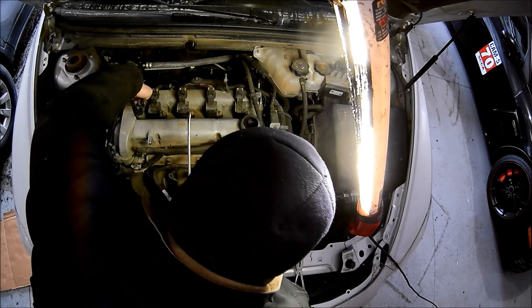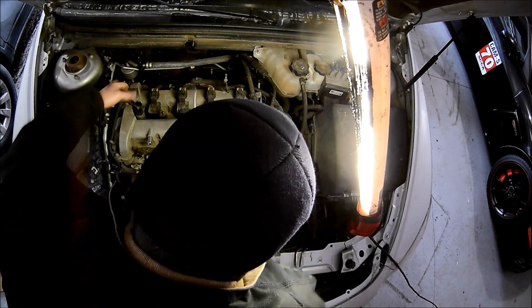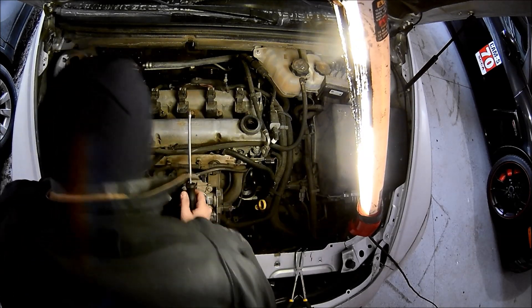170,000 miles and the motor's going strong with very little issues. I've just changed the oil, done general maintenance like I should, but otherwise pretty good.